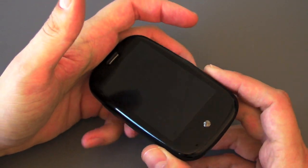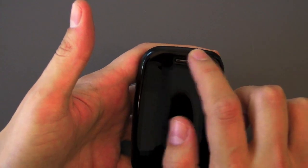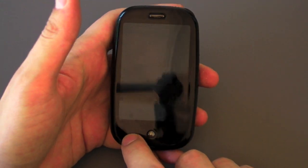When it's closed it just feels incredibly good in the hand. Up at the top we've got our speaker of course, our earpiece. Down at the bottom we have our center button and a microphone hole.